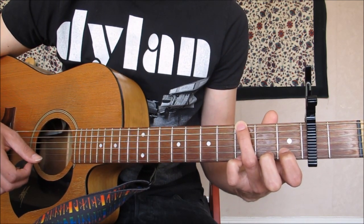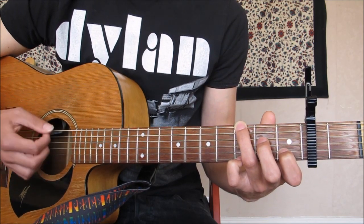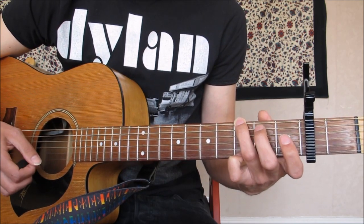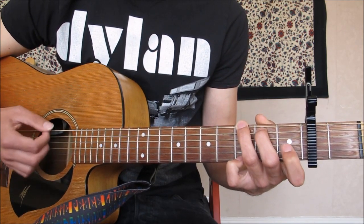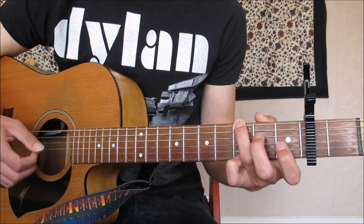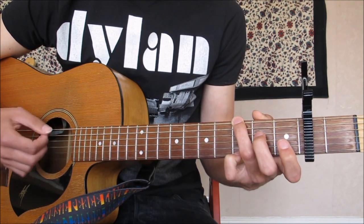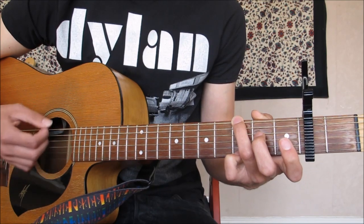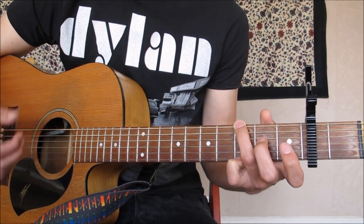Then we go into Gsus4 for three beats, which is your first finger on the first fret of the B string with the middle finger off. And then just back to that first G we heard. You could put that finger back on and make it like a full folk G — it's completely up to you. He just kind of leaves it hanging from what I can see from the video. And you do that all three times.